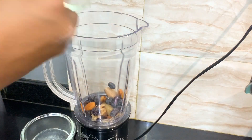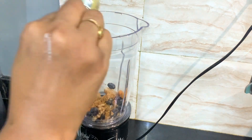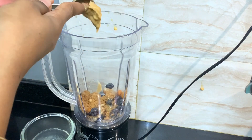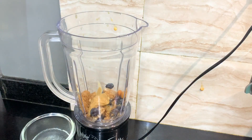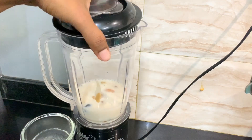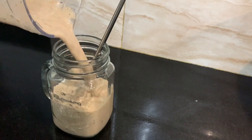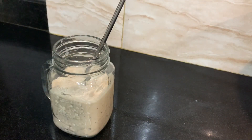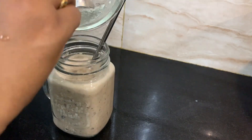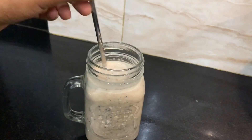Transfer it in a blender. Add it and blend well. Transfer it to a glass. The protein shake is ready — go to the gym!